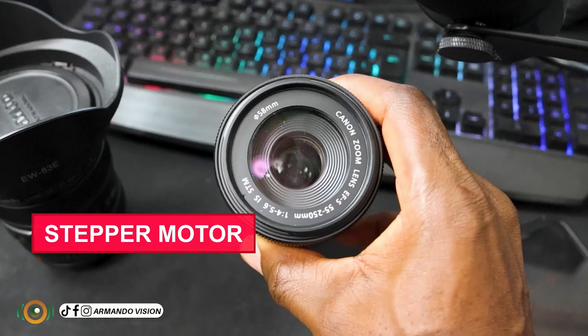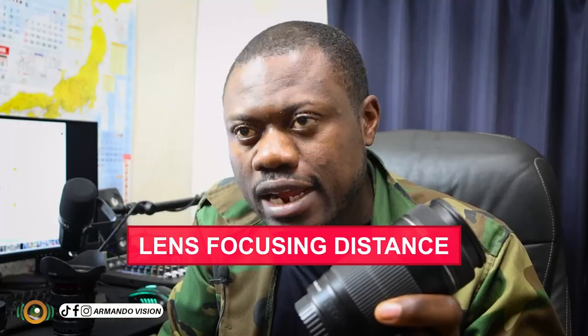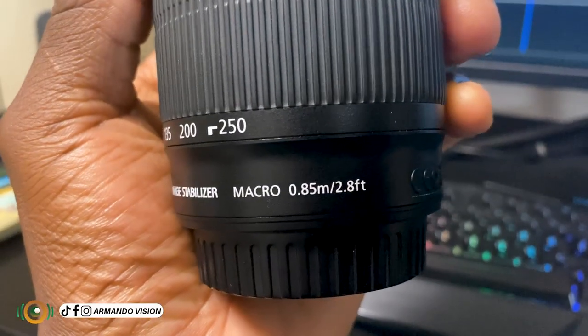STM here means stepper motor. This cover on the lens is from the bottom to prevent dust from entering into the sensor. We also have the lens hood — it is to protect your lens. If your lens drops down, the hood will absorb the shock, meaning your lens will be protected to an extent. We also have here macro 0.85 — that is the minimum distance you should stay away from your subject before focusing on that image. If not, it won't work.